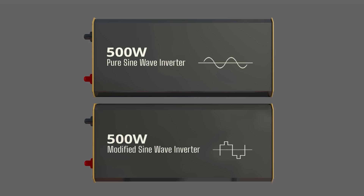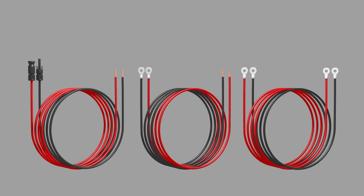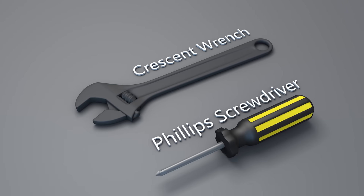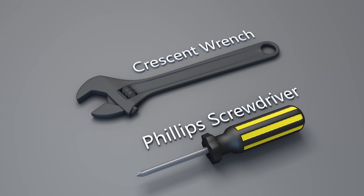At the end of the video, I will share with you my recommendations — please stick around. You will need wires to connect the four components: wires that connect the charge controller to the battery, wires that connect the charge controller to the solar panel, and wires that connect the inverter to the battery. Be sure to have a Phillips screwdriver and adjustable wrenches.